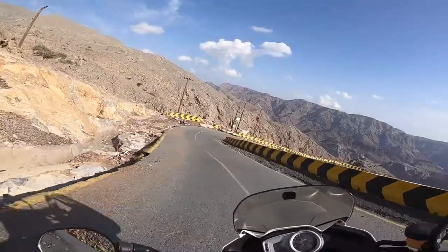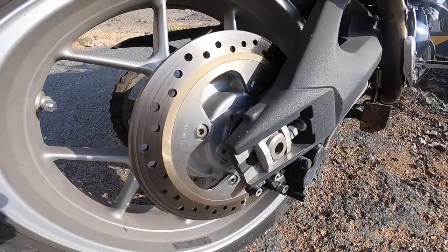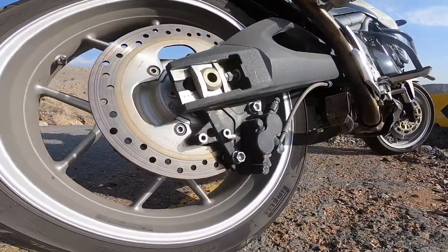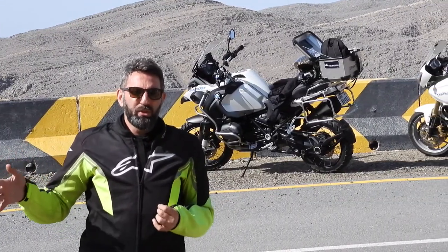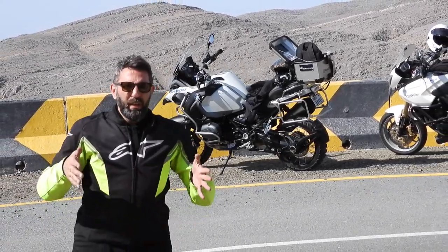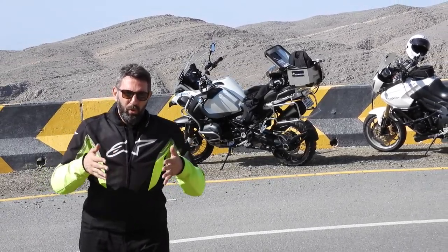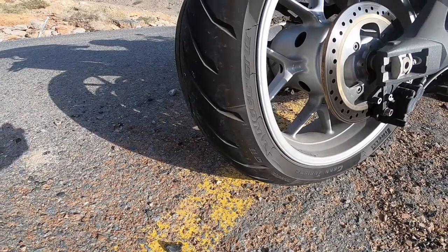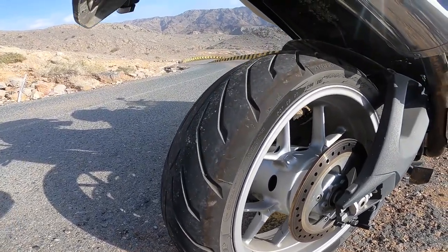Suddenly you smell something — is it your clutch? Is it your brakes? Chances are it's your rear brakes. This is the first common mistake people make going downhill: using way too much rear brake. Rear brakes are not set up to slow you down or stop you, especially going downhill, because most of the weight of your bike is on the front. If you look at the tread on your tires front and back, you'll see they run in different directions — the rear tire is set up to propel you forward.